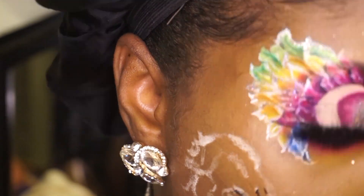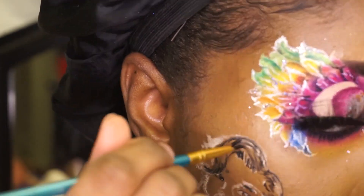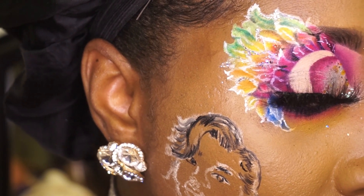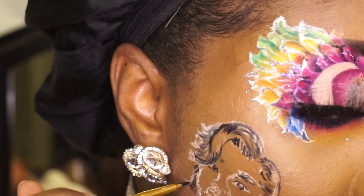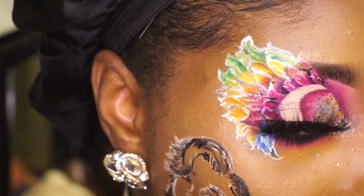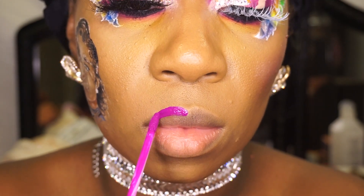Now I'm getting ready to add Breonna Taylor to my face. I also added Breonna Taylor, made by Crayon Case fruits.